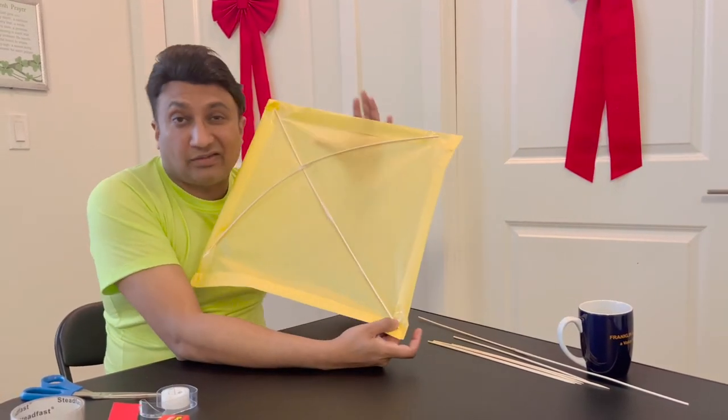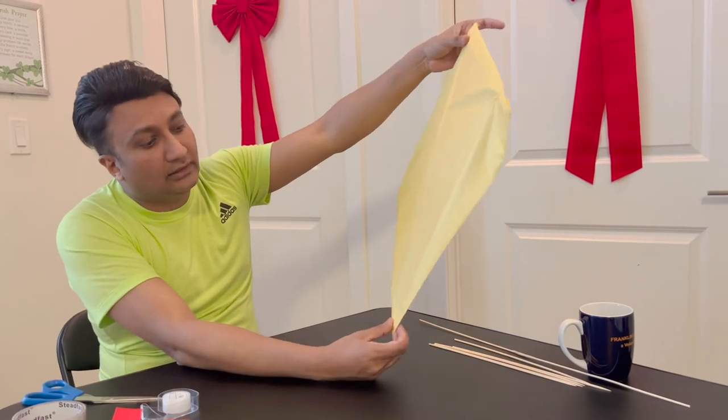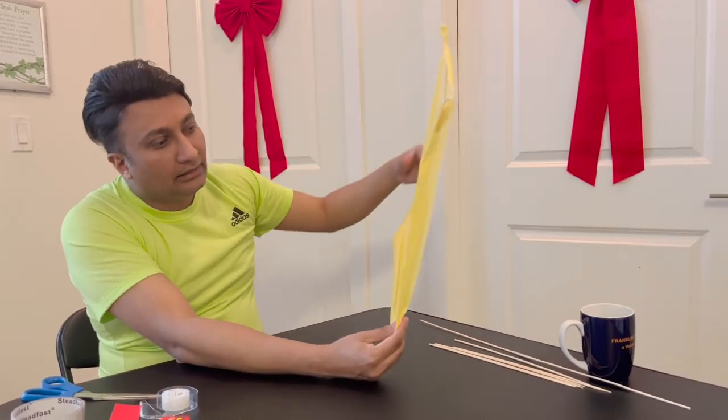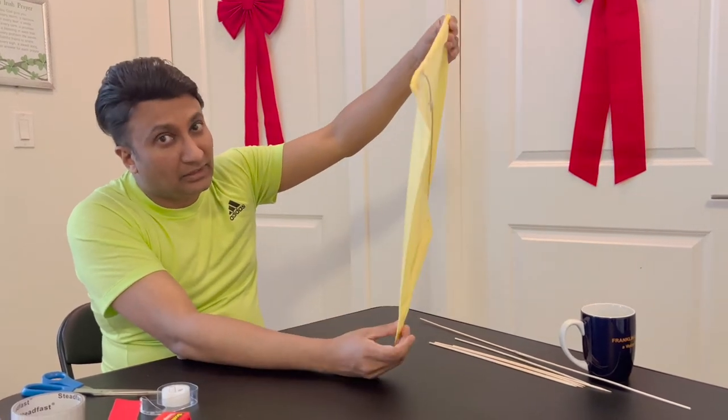The other thing you need is a thread, because you want to control it. So I'll show you guys how to thread a kite. Let me grab the thread and I'll be back in a second.